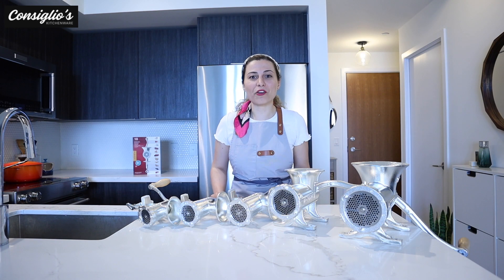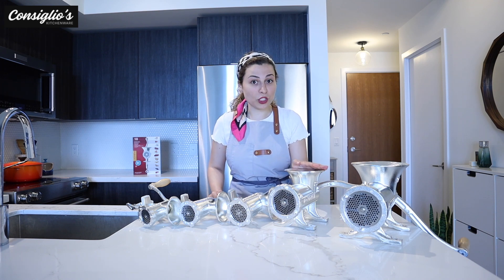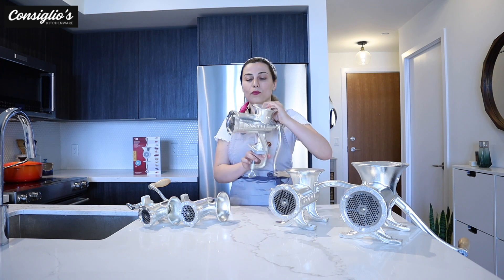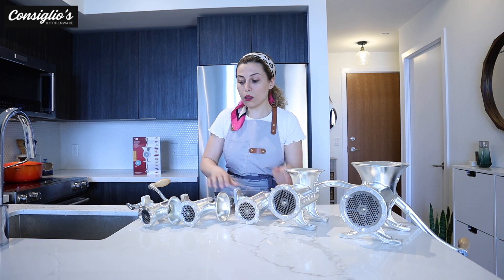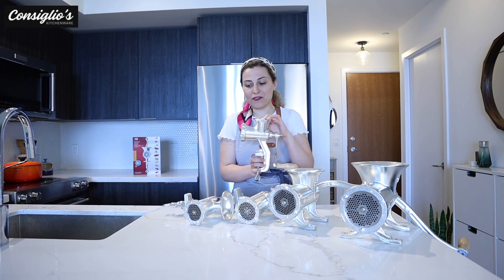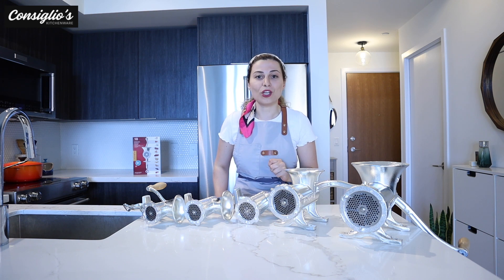At Concilios, we carry a variety of different sizes to accommodate your needs. This is the largest Porkert grinder — it's the number 32. This here is the number 22. These two sizes can accommodate being bolted to a wooden surface. This is the number 10, which can clamp onto a tabletop along with these two sizes. This is the number 8, and over here we have the smallest size, the number 5. So the 10, 8, and 5 can be fastened to a countertop, while the number 32 and 22 can be bolted down to a wooden surface.